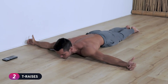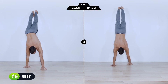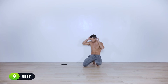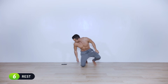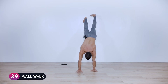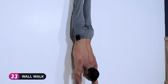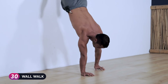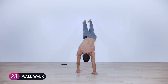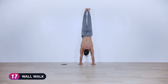Three, two, one — break. Next is wall walks — walk as far into the wall as you can. Begin in twelve seconds, give the shoulders a little shake. Three, two, one — begin walking up towards the wall at your own pace with your own body. It is your practice, it is your workout — nobody's watching but you, and if somebody's watching, don't care. Lower your legs, bring it up, stabilize from your core, arms fully straight.